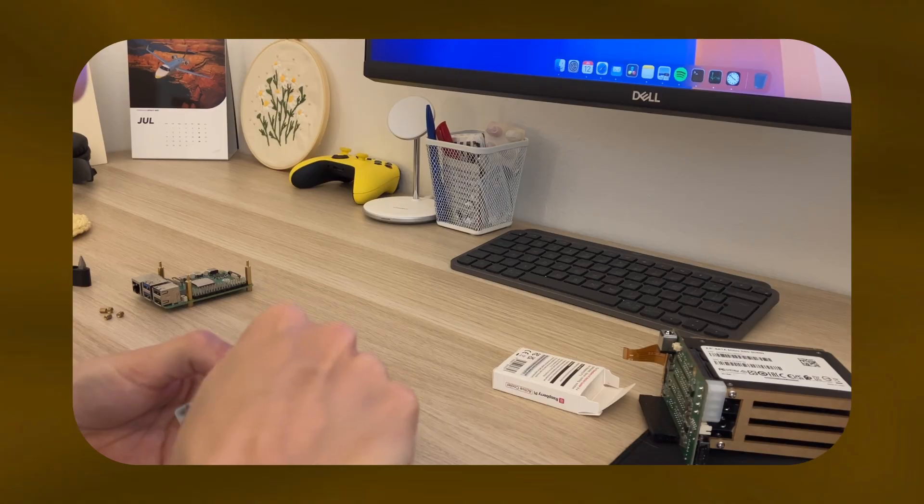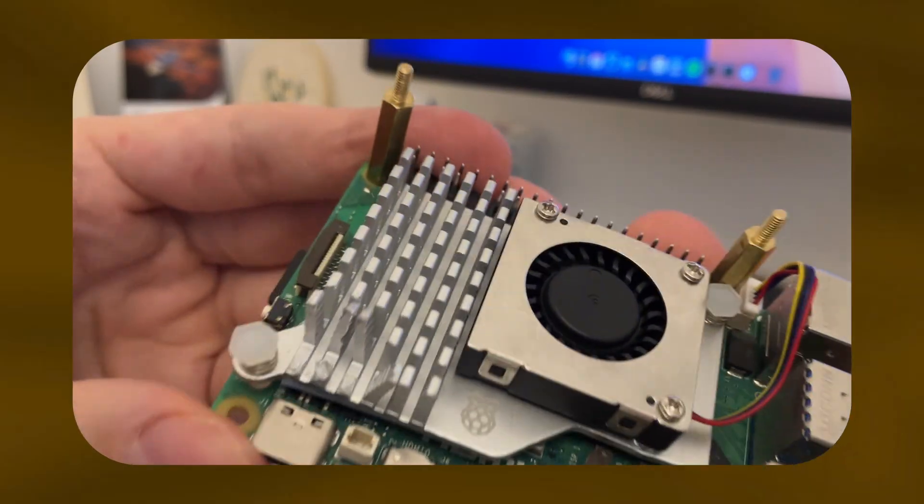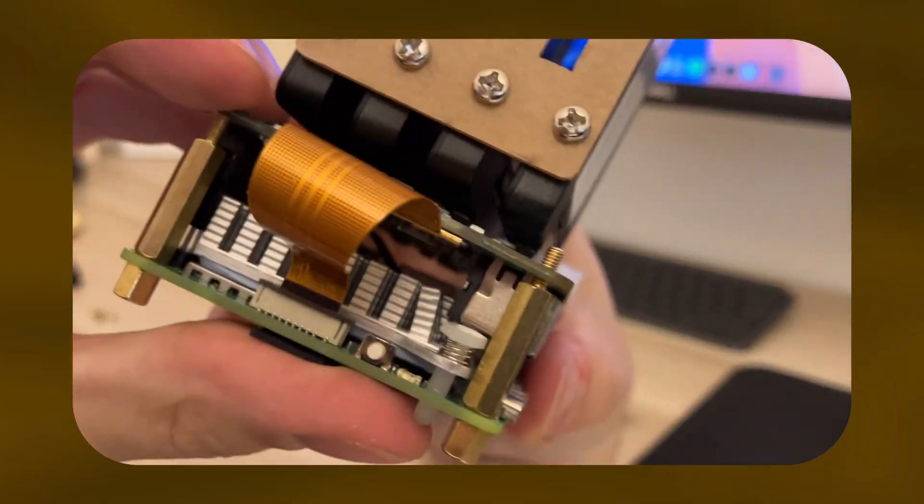The power connector of the Pi Hat gets in the way of three cooler fins. So we just take a tool and get rid of those three cooler fins. I didn't have the correct tool so it looks the way it does, but the two most important things are that it fits under the Pi hat and that the cooling capacity isn't influenced that much.